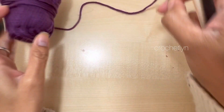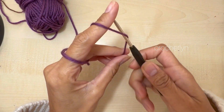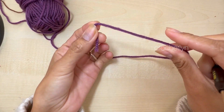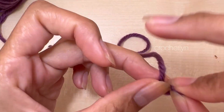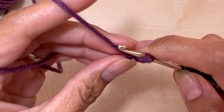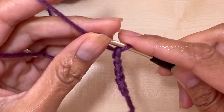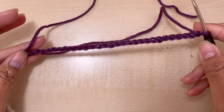So to begin, I'm gonna make a slip knot. Chain 28. 1, 2, 3, 4, 5, and up to 28. You have a chain of 28 in total.